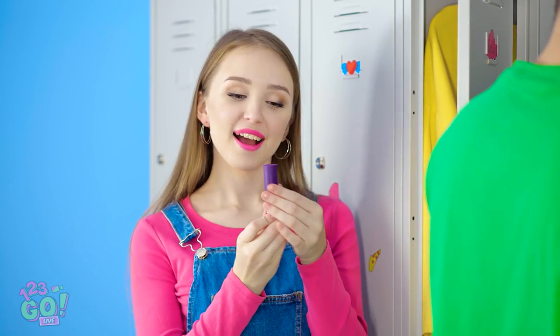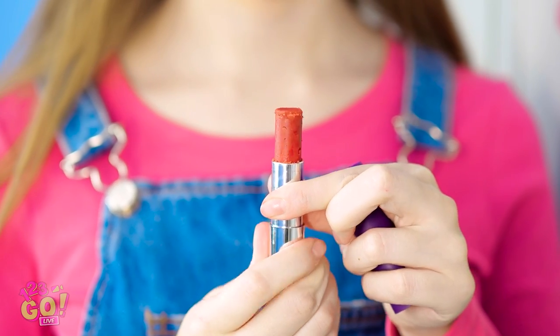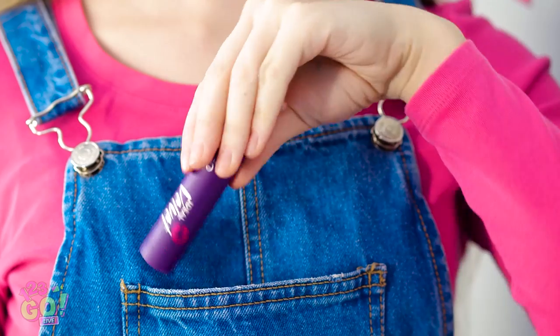I really could go for something sweet before science class. Oh good, I remembered to pack my special snack! Is that just me, or is that lipstick she's talking about? Mmm, that hits the spot! Are you seriously so hungry that you'll even eat your makeup? I could've given you a granola bar or something. Between you and me, this isn't really lipstick.